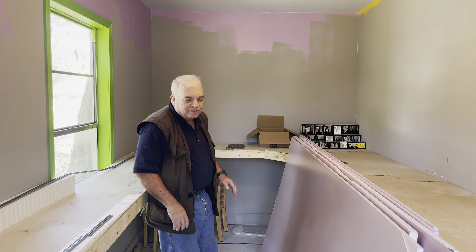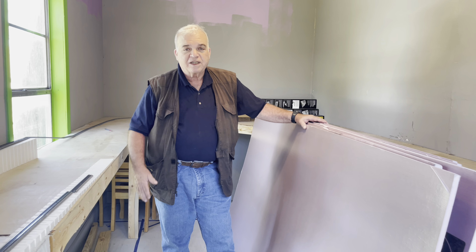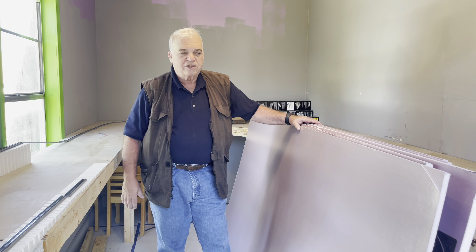Hi, this is Steve Rothstein from Rothstein Model Trains. Last month we told you we were going to start the process of moving our layout and rebuilding. We actually made a lot of progress on it, a lot faster than I expected. I wanted to show you what we did.